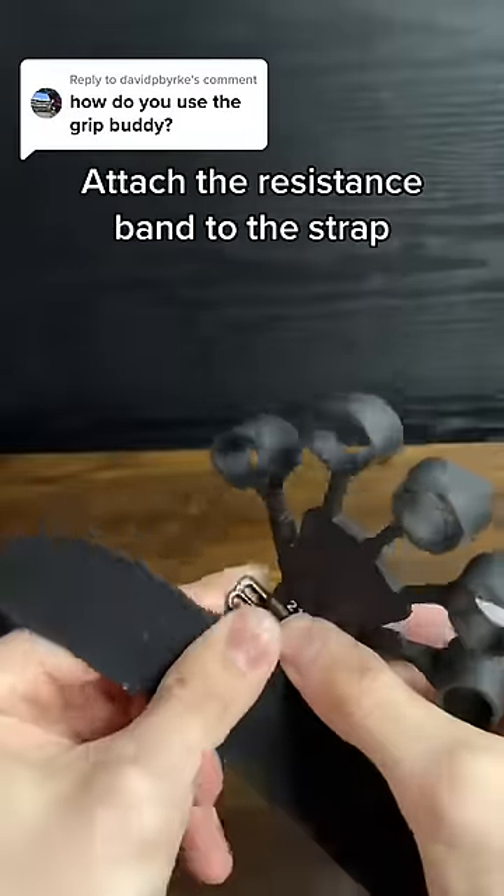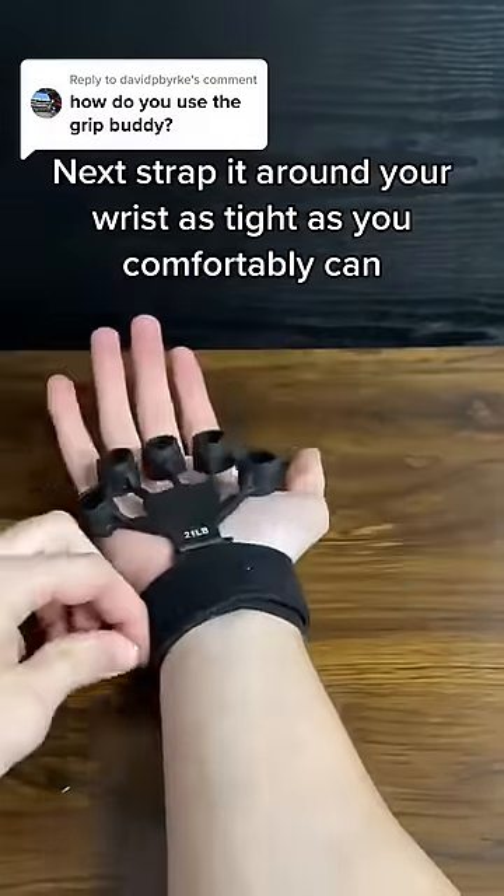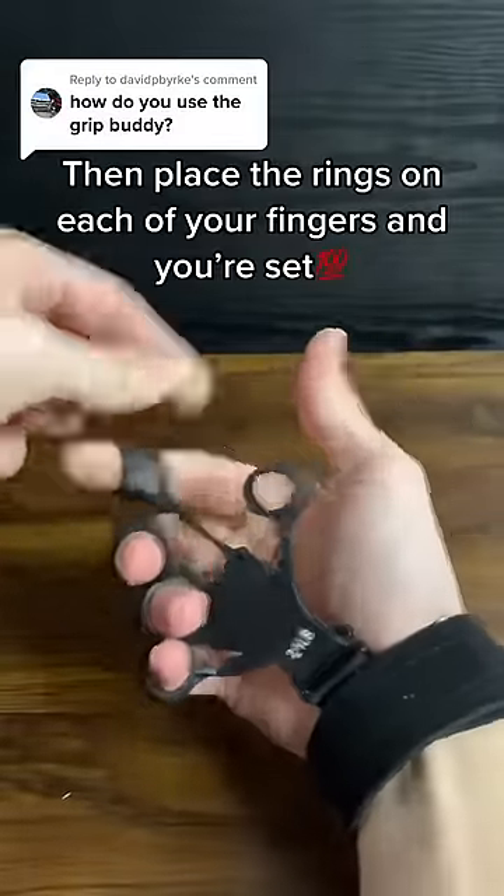Attach the resistance band to the strap. Next, strap it around your wrist as tight as you comfortably can. Then place the rings on each of your fingers and you're set.